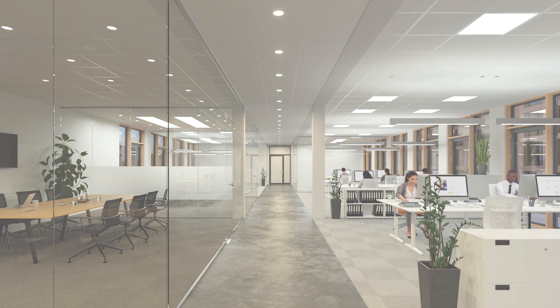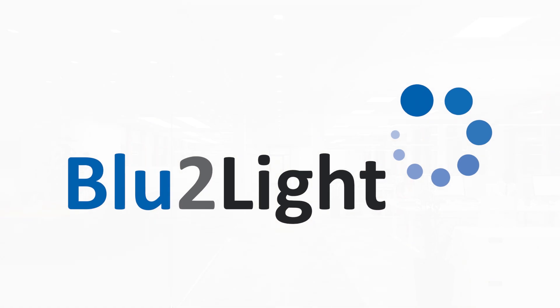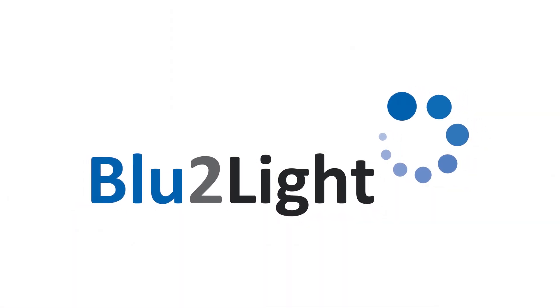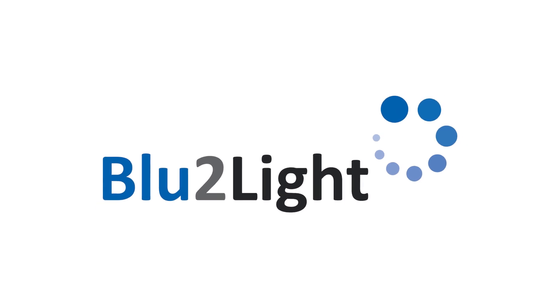From planning and installation to commissioning and operation, Blue2Light is a future-proof system that is easy to integrate into lighting solutions for new builds or as part of refurbishment projects.